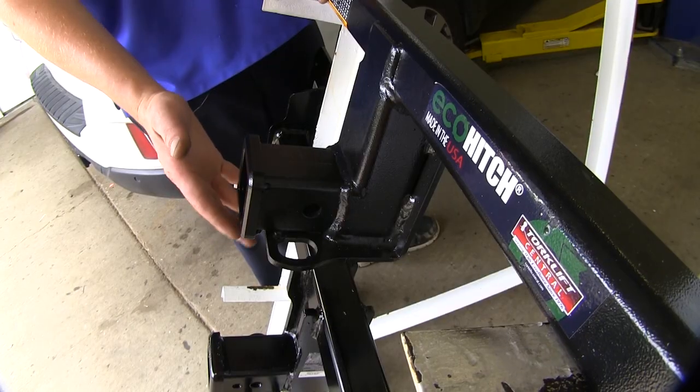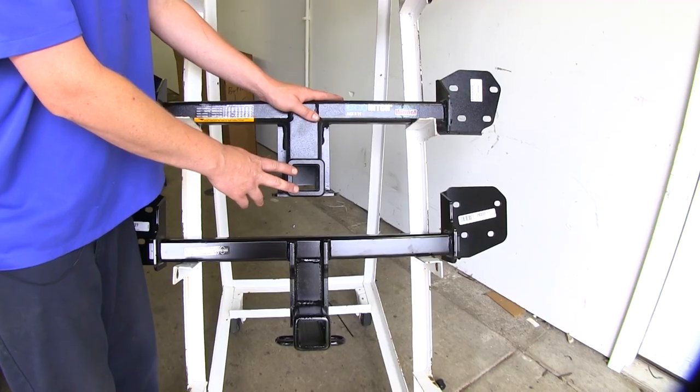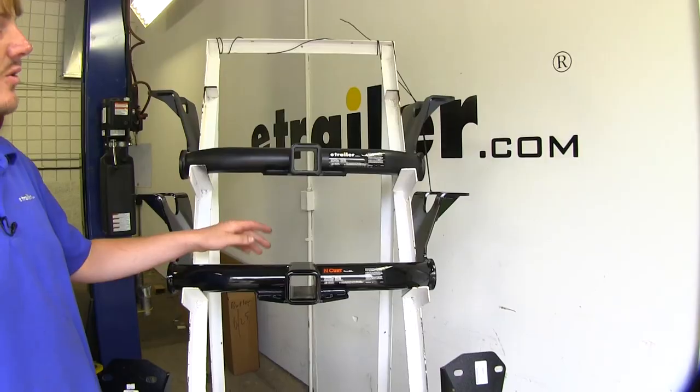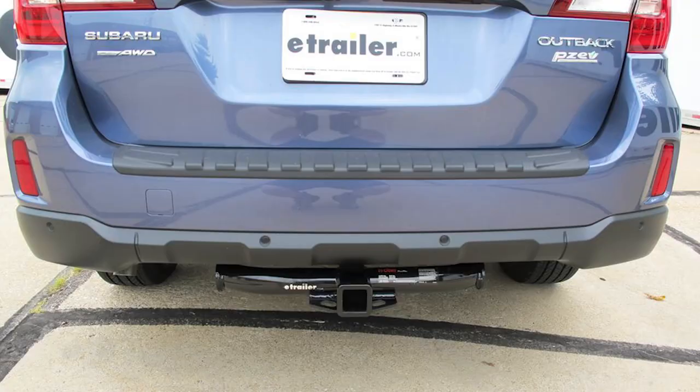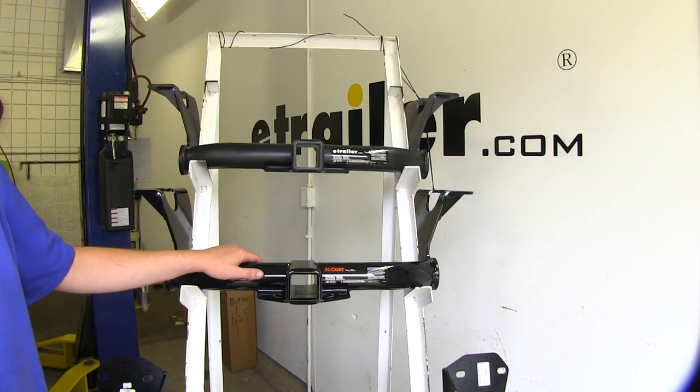This is towards the bottom so you won't even really notice that you've made any incisions on your bumper. Because these install behind the bumper, the crossbar here is going to be hidden completely — you're only going to be able to see the receiving tube right out the back. The other hitches are going to be seen below the bumper; the cross tube is going to be visible, so if you want that clean hidden look you may want to look at the other options.